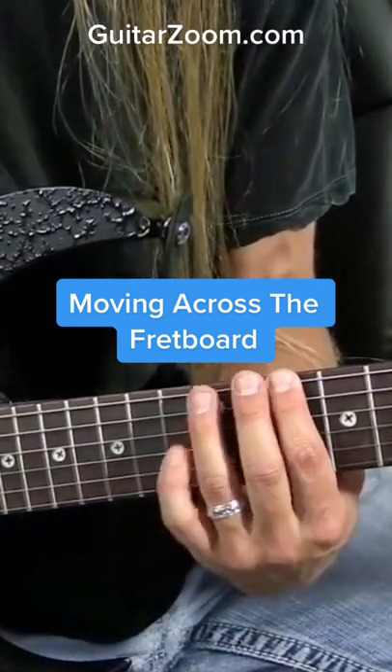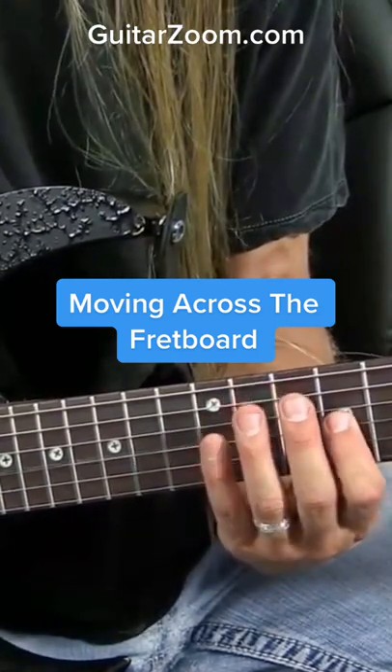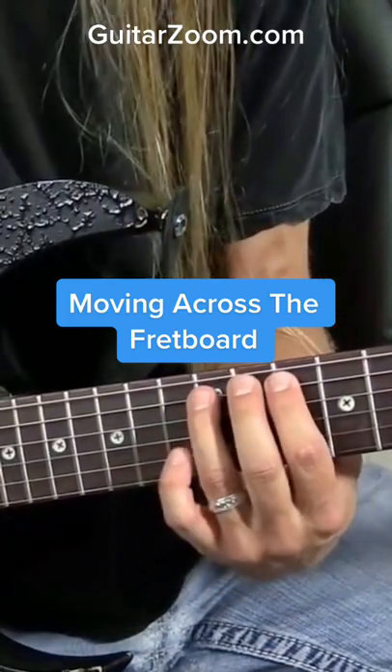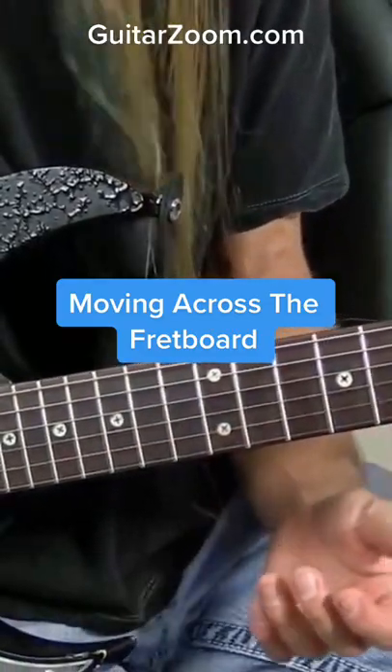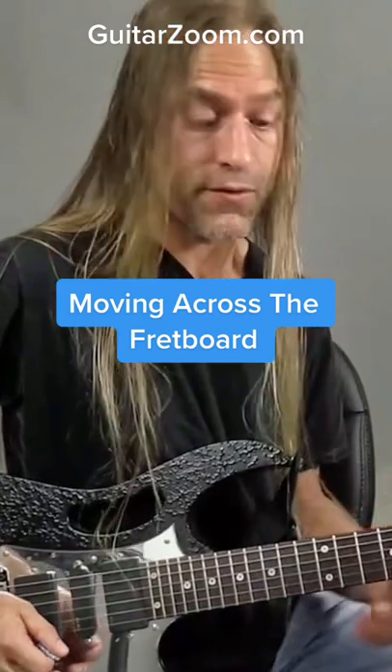So I'm going to play 10-12, 10-12, 9-12, 9-12, 10-12, 10-12. So I'm playing 10-12 twice, 9-12 twice, and then 10-12 twice again. It's a fairly symmetrical shape that's fairly easy to play.